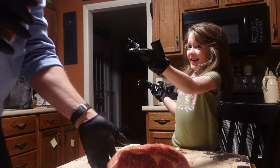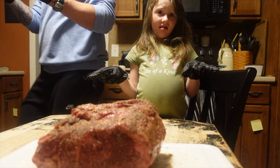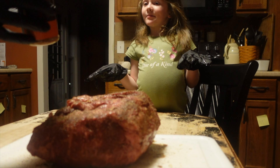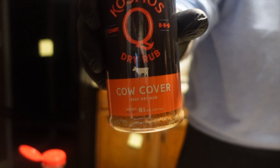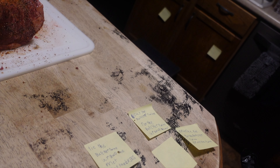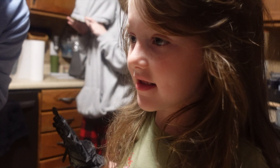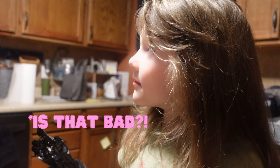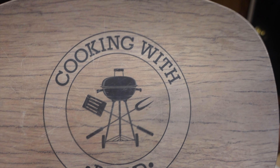We're in the seasoning — let's do the bottom first, so we flip it over. It looks prettier, huh? We're gonna put some Cow Cover on it because it is a cow — that's right, season the meat. We're doing it right now. And we're gonna put some Heifer Dust on it — heifer dust, heifer dust! A heifer is a mama cow. This is your favorite cooking show — remember to do this at home and follow along with us.